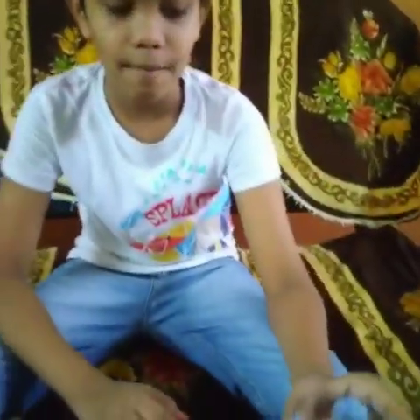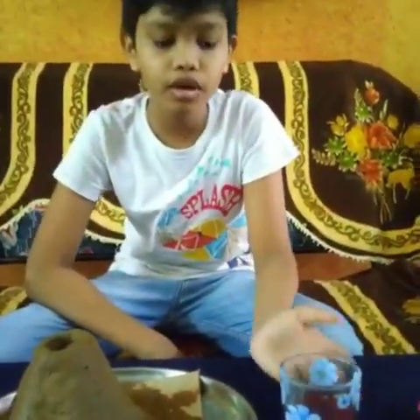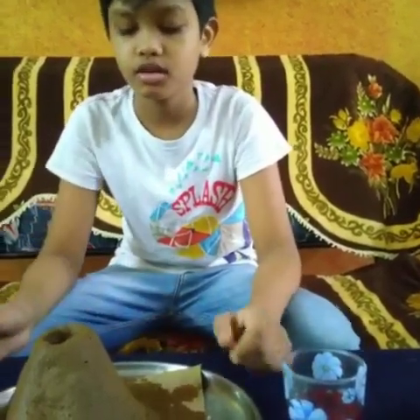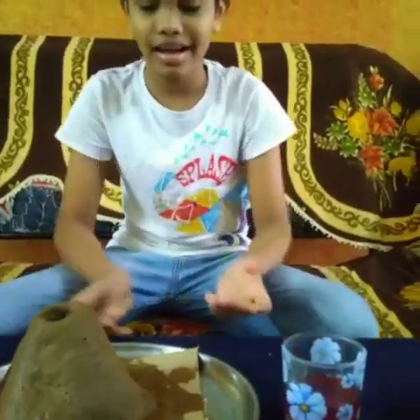Hi friends, welcome back to my channel! Today is something special — a volcano is erupting! Do you know how we are going to make that eruption? We are using a vinegar solution with red food coloring added, so that when it bursts and erupts it looks like lava. I also have a bowl of baking soda ready.